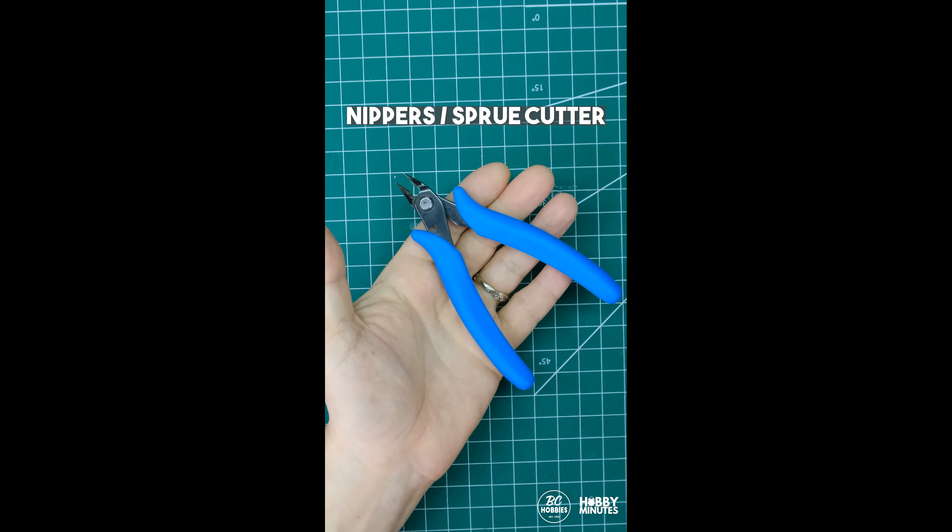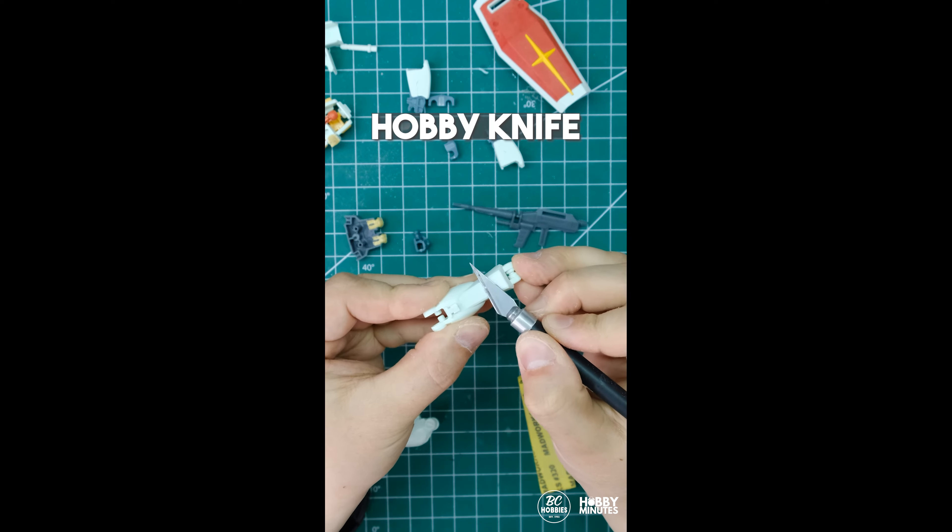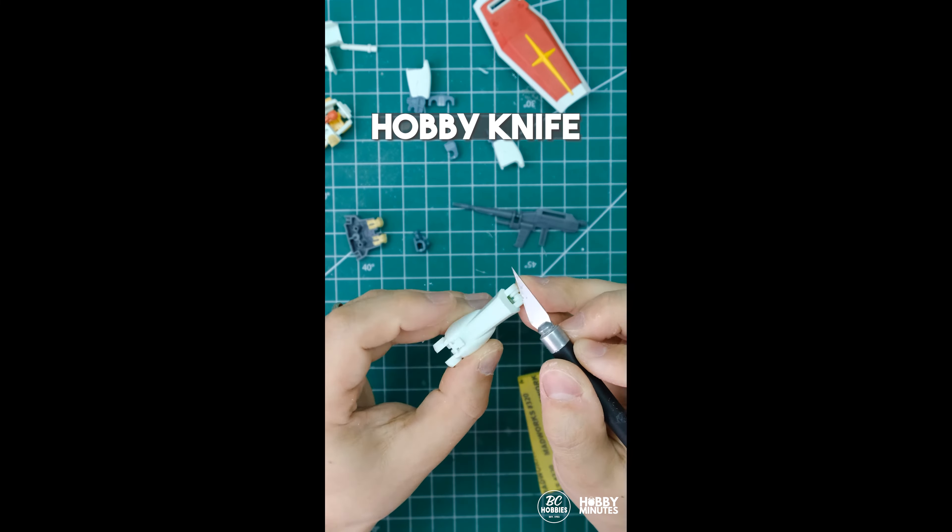First up are nippers, or side cutters, or sprue cutters — call them what you will. These are your first main tool. The second is a hobby knife. There are tons of these on the market. Yours doesn't have to be fancy, it just has to be functional.